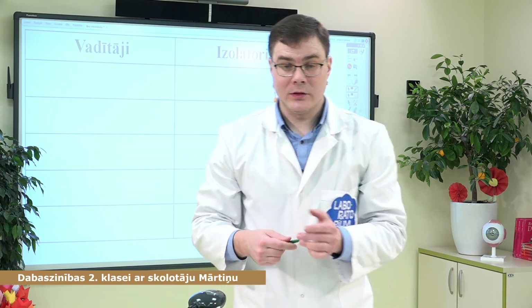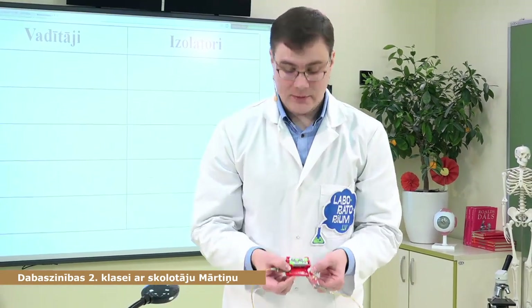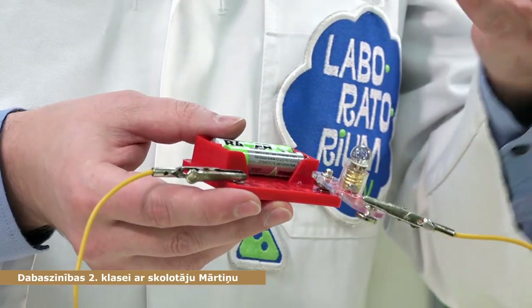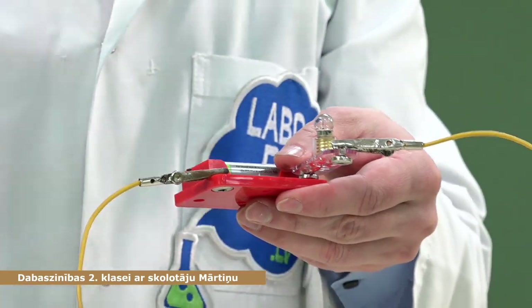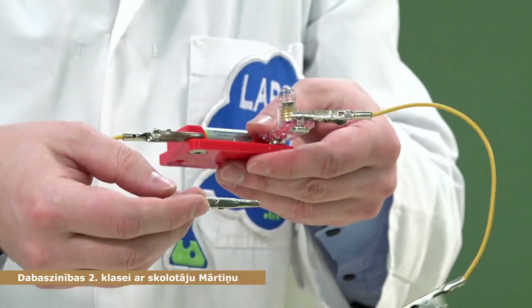Kā tad īsti tas notiks? Elektriskajā ķēdē mums vajag barošanas avotu, patērētāju — mūsu gadījumā tāda spuldzīte, kura varēs redzēt, vai spīd vai nespīd, ja tur elektrība iet cauri. Vadiņi un slēdža vietā šoreiz mēs izmantosim kaut kādu materiālu, ko mēs ieslēgsim starpā, un tad paskatīsimies, kā tas darbojas.